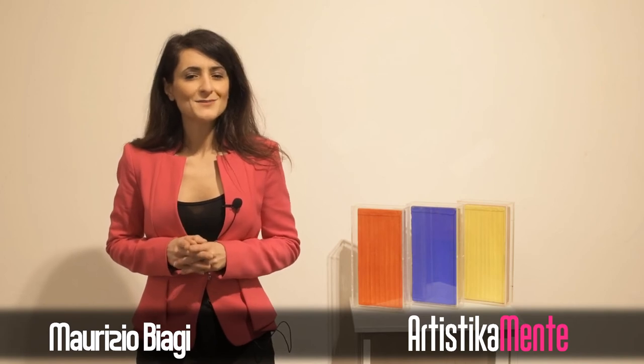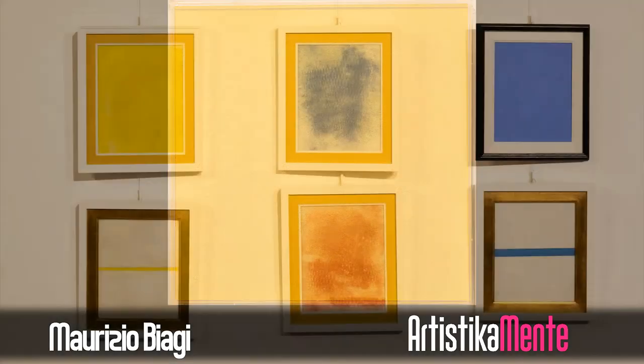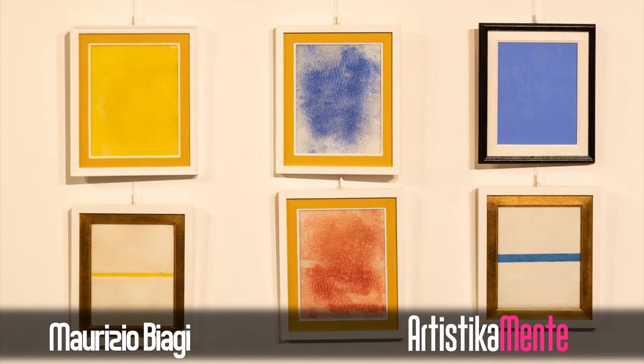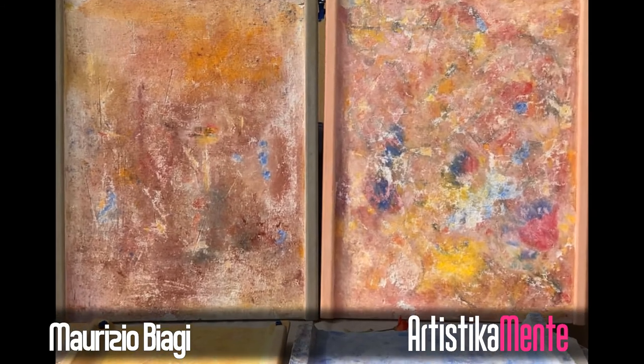In other words, the concept and the conceptual process takes precedence over the construction itself, showing how the action of the artist drawing upon an idea can completely transform a simple material such as terracotta that, with the help of color, becomes like a canvas on which the artist can express his interior and mental interpretation of reality.